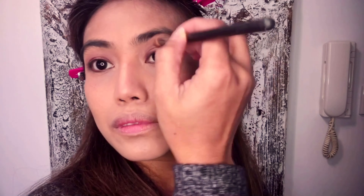For blending the eyeshadow I use my MAC 217 brush. The next step is powder to seal the foundation.